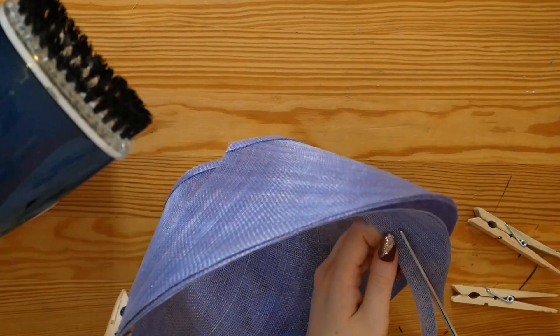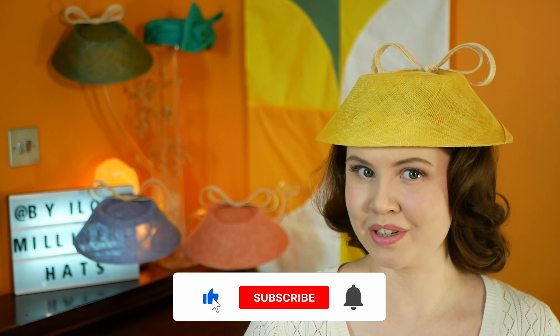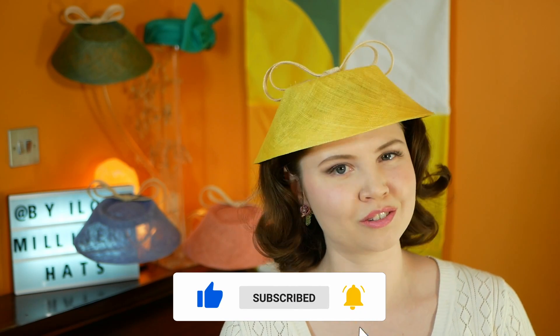I'm going for quite a steep angle, so I'm overlapping quite a lot. As usual, I encourage you to experiment and see what you like best. If you feel like you need a little more help and support than what I'm offering in this video, please consider signing up to my Patreon. I have two membership tiers available. The cocktail hat tier's main benefit is a monthly group video call with me and my other patrons, where we chat about your hat projects and I can give you direct help and extra feedback with all your millinery learning needs.